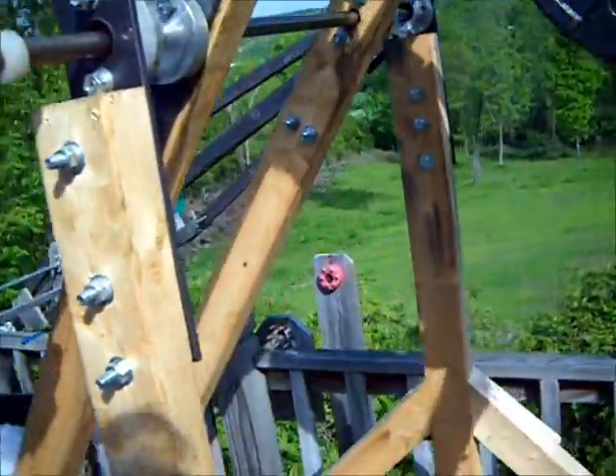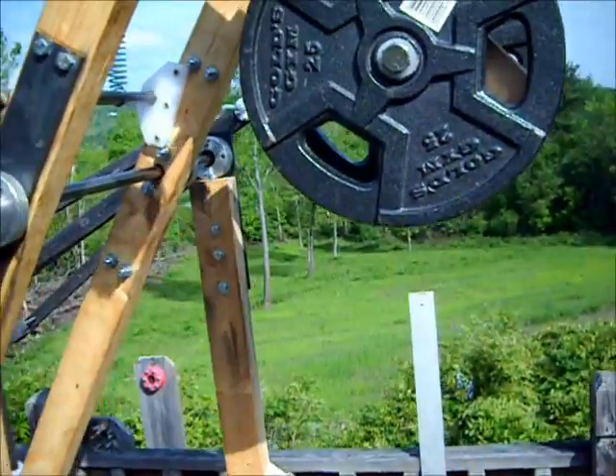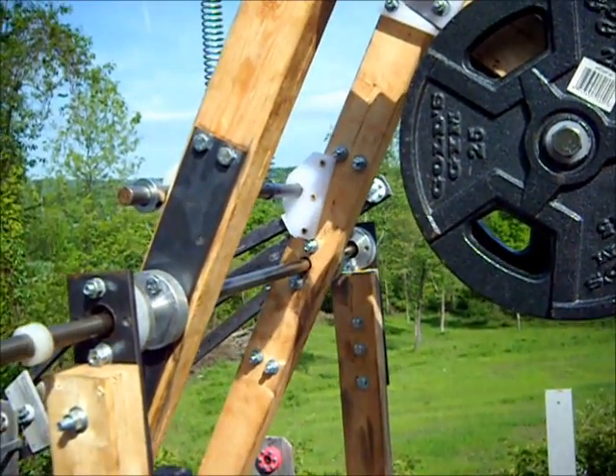So we reassembled the setup. We got our spring and 50-pound weight. I'm not exactly sure if that's going to work well in this situation. The weight might be too much.